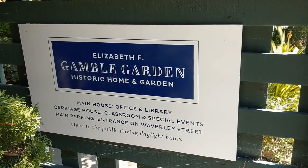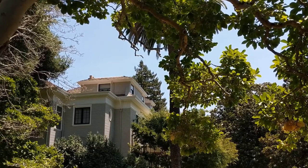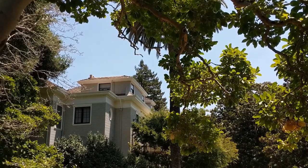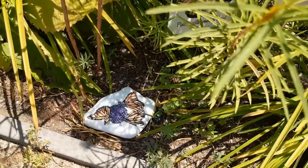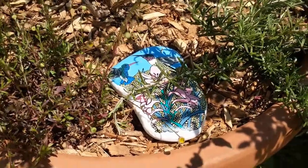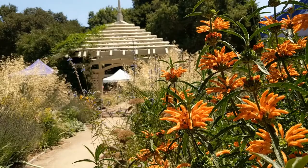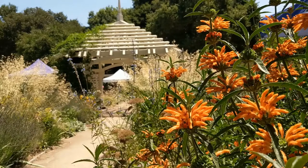First of all, thank you very much to the Gamble Historic House and Garden in Palo Alto. They're currently displaying my rocks in their garden beds and you might be able to spot some if you go and have a look. It's a really great place to visit because it gives you some inspiration for possible rock painting subjects like flowers and plants and insects.